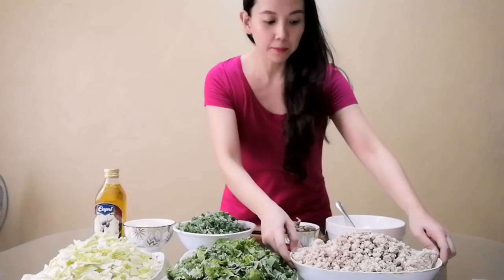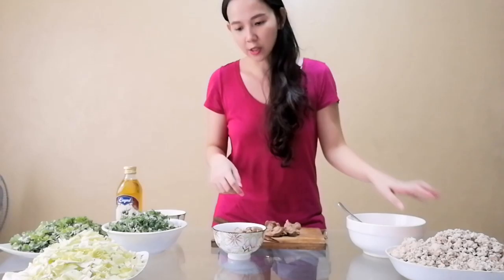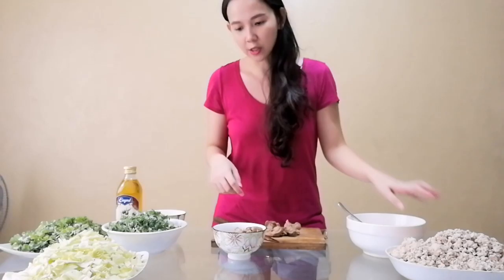Okay guys, napalambot na siya. Nalaga na rin yung chicken. So ground chicken breast ito, tapos nalaga na rin yung chicken liver. I'm gonna chop this, tapos I'm gonna break the eggs and scramble — bukan, pamayang pagkalo-halo na lang. I'm just gonna pour this on top of the mixture later.